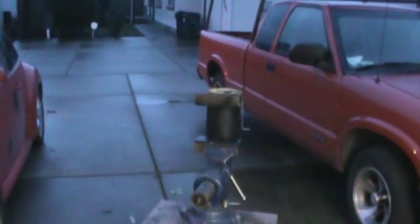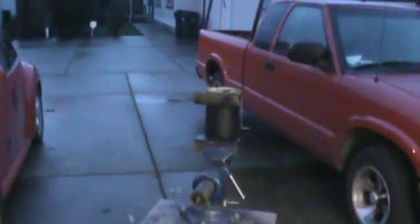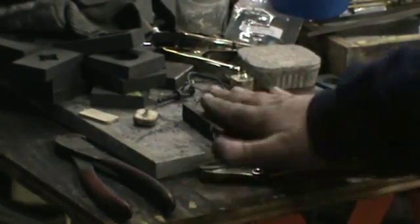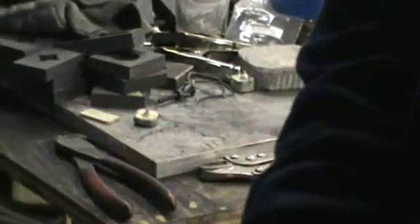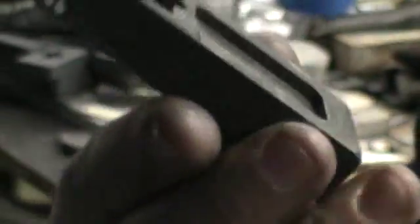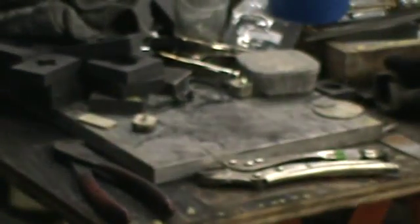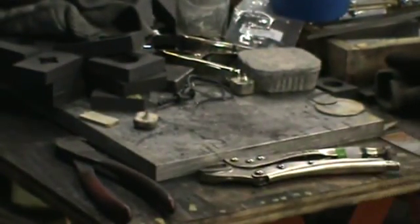I'm going to go ahead and get the gravity mold set up and ready to go. This is the newest gravity mold — it's a lot taller and it makes a nice flat art bar styled ingot. There's the sprue plate for it. I put them together and wire them, and then what I did to use my furnace vertical is I made an adapter.